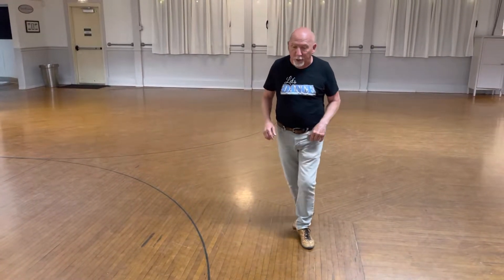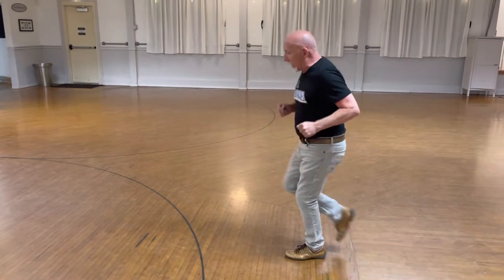Then we went the other way: quick, quick, slow — quick, quick, set it up — quick, quick, gather to slow. And then we just turned both directions and did a bunch of drills with that.